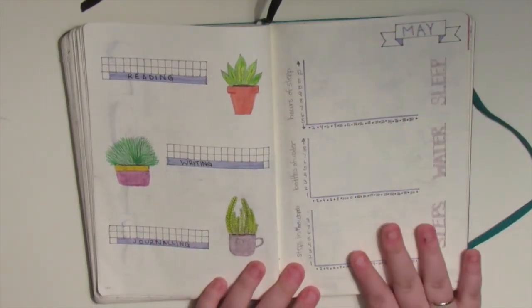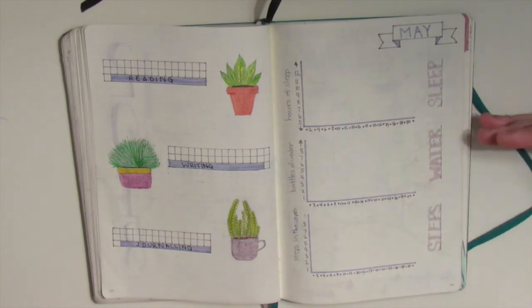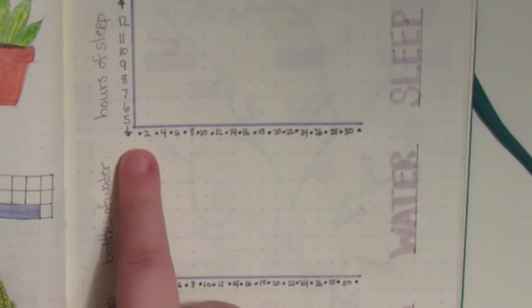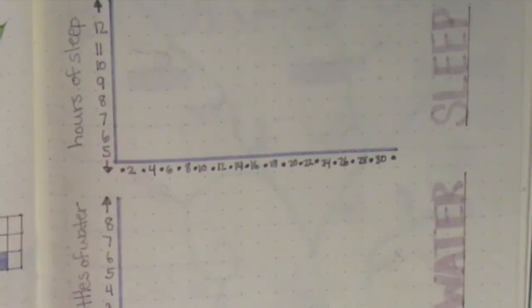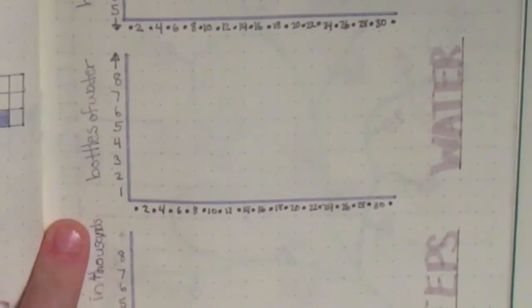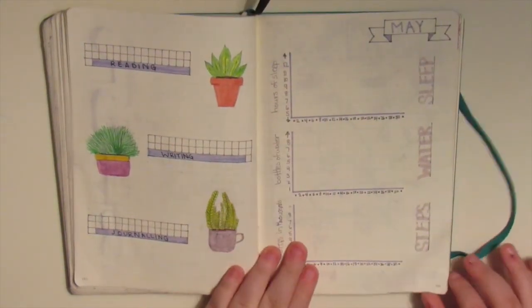This page however is brand new. I usually track sleep on its own page, I usually tracked my water in my weeklies, and I usually tracked my steps over separately, but I've combined them all into one page. I have each dot representing a different day - every square on the dotted grid counts for two days. I'm tracking hours of sleep, bottles of water, and steps in thousands - all of the numbers are just written here on the side. I'll track them the same way I tracked my sleep back here and I think that will be an interesting way to see all of it represented on one page.